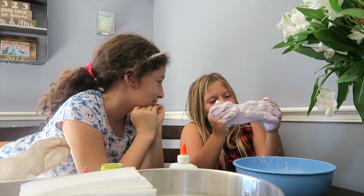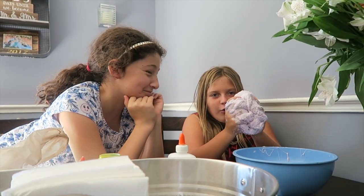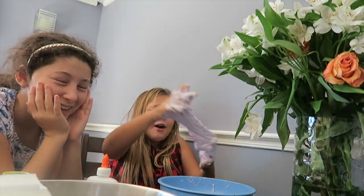Okay guys, so the first slime workout thing that we've done. You ready? Okay, stretch, mix. This is how you do your workout. It works out your arms.